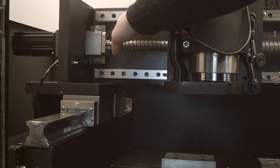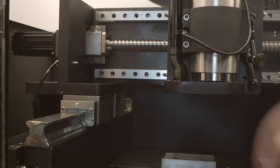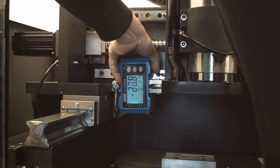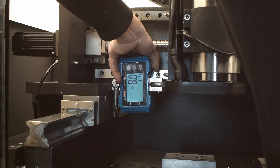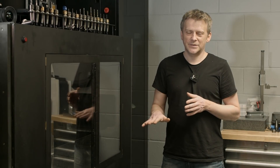Now I will test my X axis, which has a 10 mm pitch ball screw. So all the values should be divided by half — if a stepper produces 100 kg on a 5 mm ball screw, it will produce 50 kg on a 10 mm. I dialed it down from 300 to 100. It reads 83 kg.